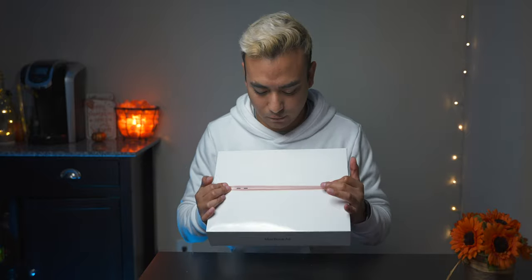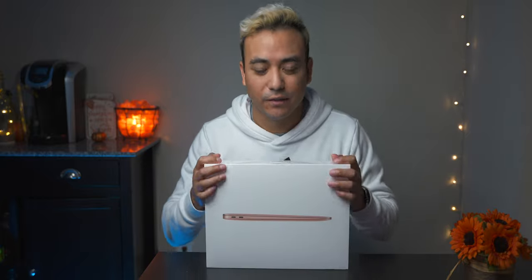What is up YouTube, I have here the MacBook Air 13 inch — I guess it's the only size they have. This is the new M1 MacBook Air in gold. They say gold but it's really rose gold.